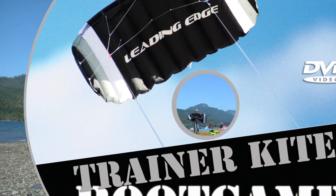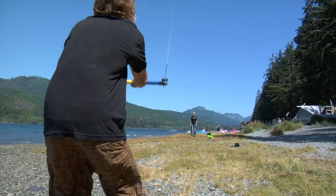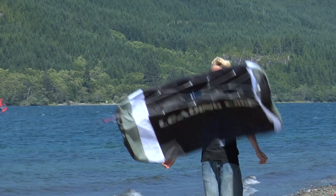Welcome to Trainer Kite Boot Camp, where we show you the basics of how to fly the leading edge trainer kite.